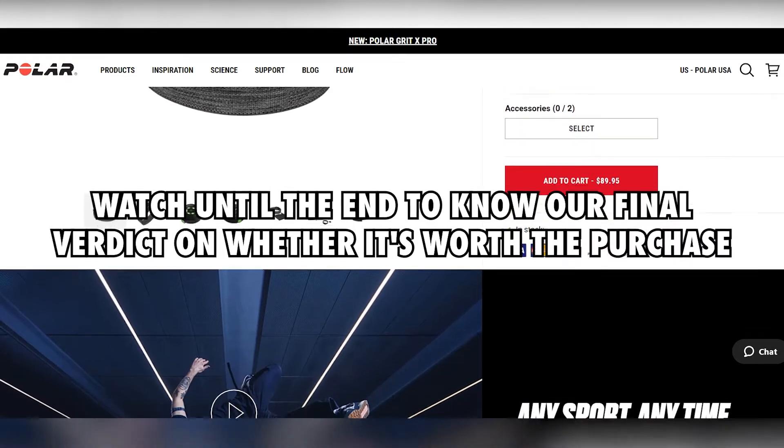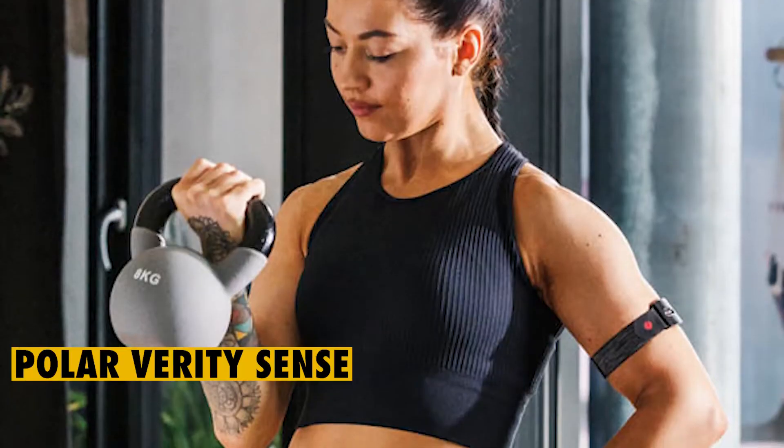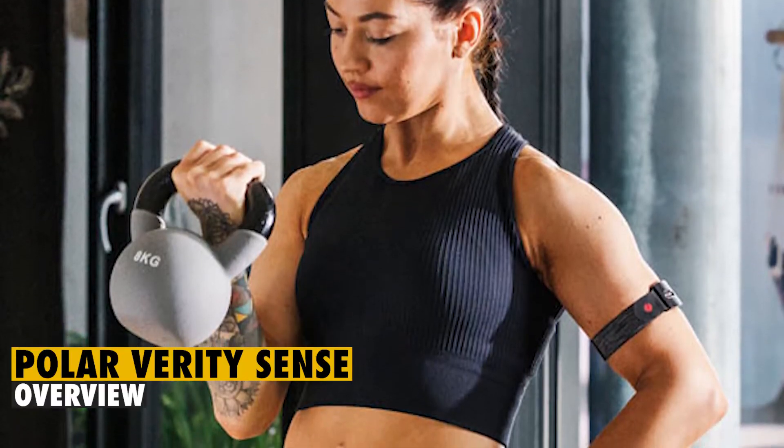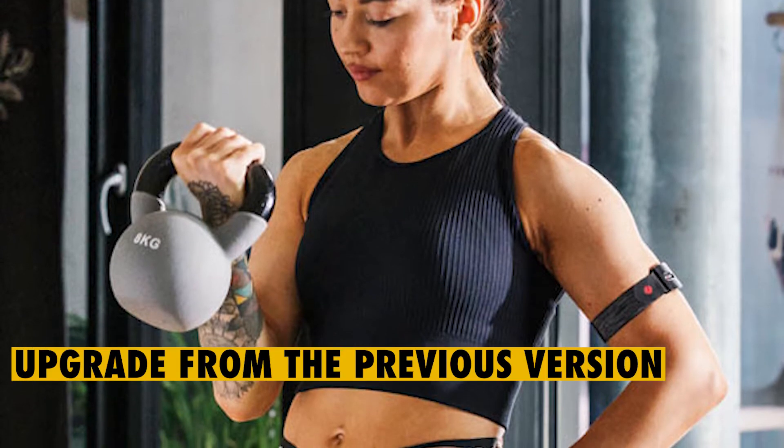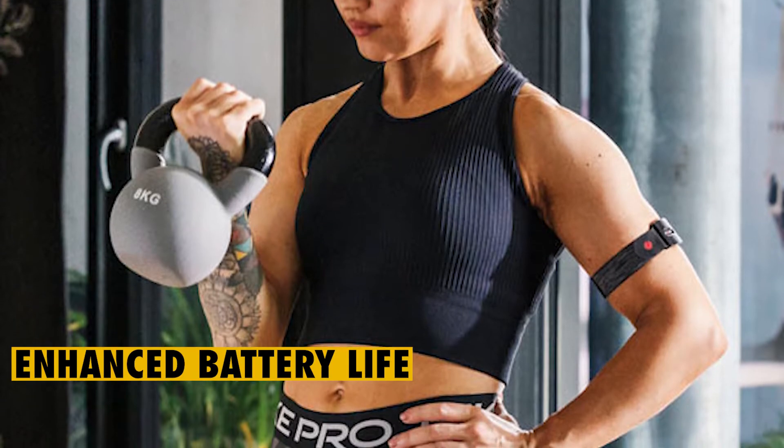Watch until the end to know our final verdict on whether it's worth the purchase. The Polar Verity Sense is an upgrade from the previous version, and one of the things that you'll quickly take note of is the enhanced battery life.